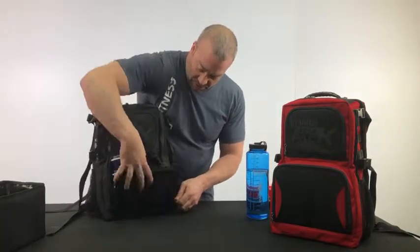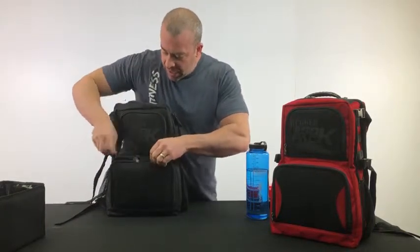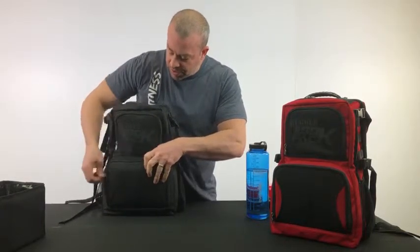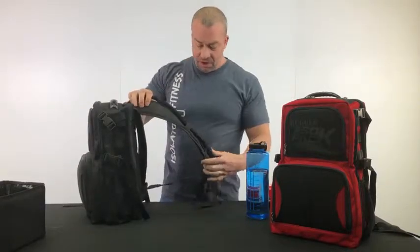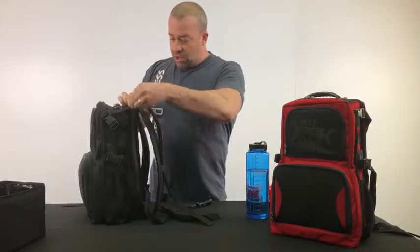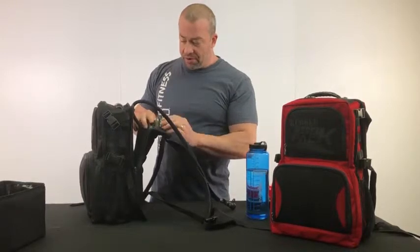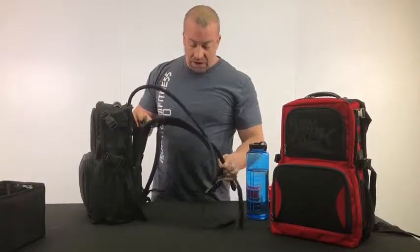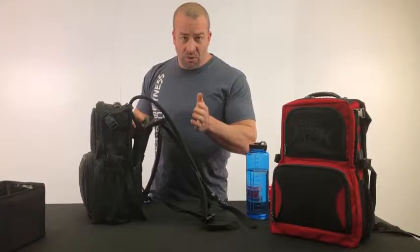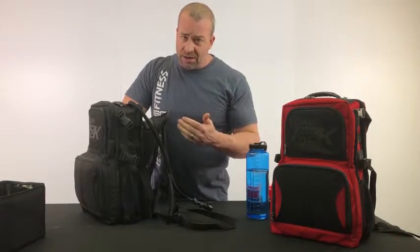So we'll zip this bad boy up. I want to show you this really cool feature that we did with this bag — why the Rugged is different. We placed a water bladder in here. In the back portion, this unzips, and this is an optional water bladder that we have. We have a hole for it to come out. It's a high-quality water bladder, and there is also a pocket here. I wouldn't recommend putting your laptop in here if you have the water bladder in, just in case the bladder leaks.